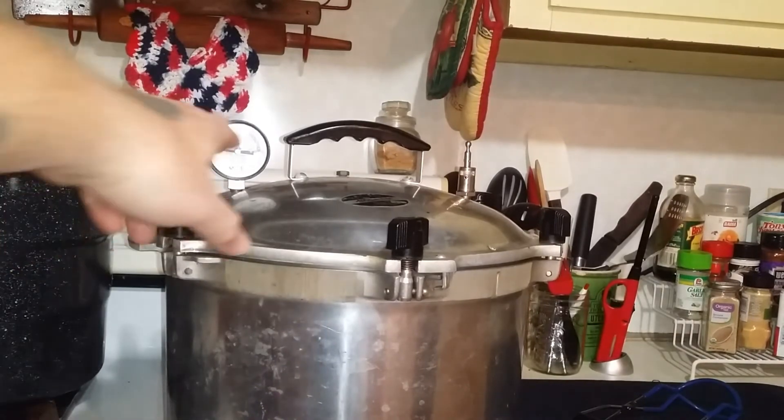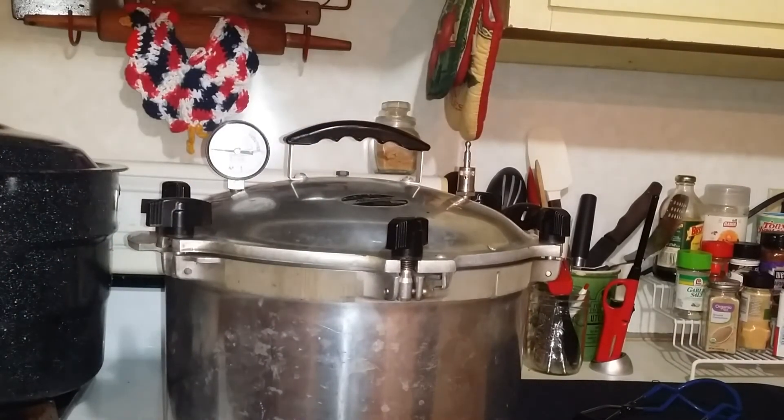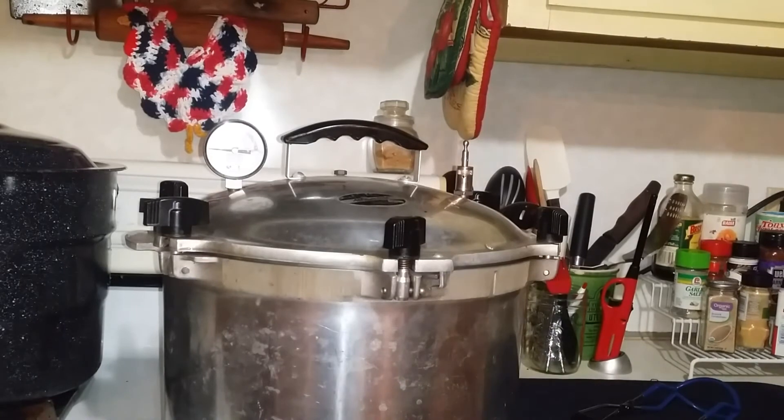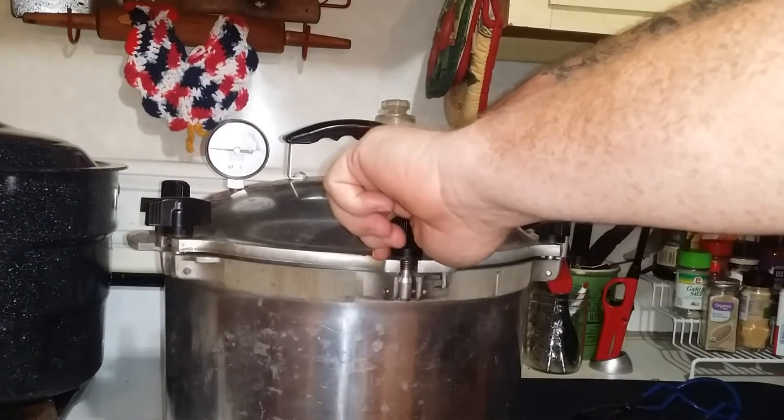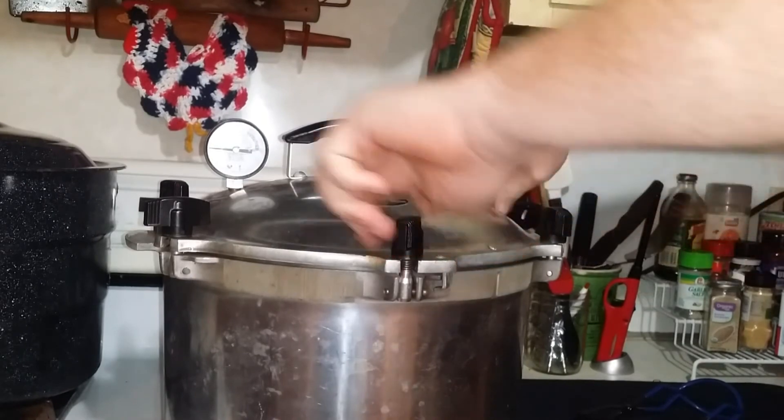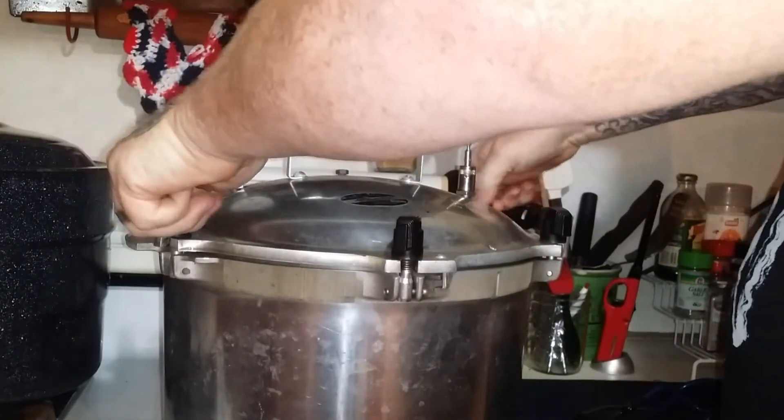As you can see, pressure is back down to zero. I have the vent open and we're about to open this thing up. Canned for 90 minutes.